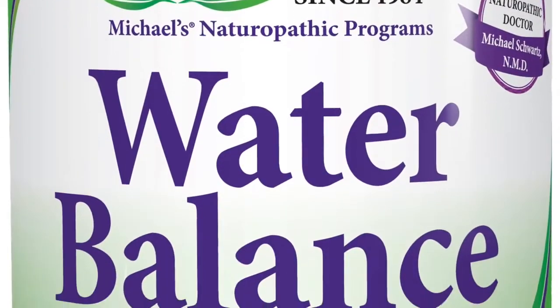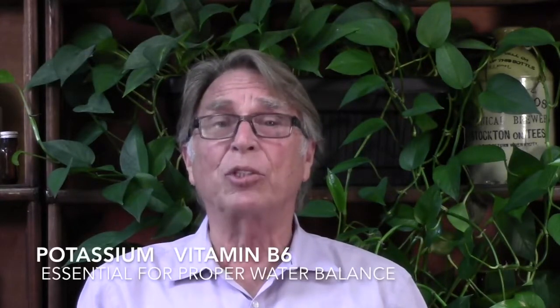I created Water Balance Factors for my mom. Water Balance Factors contain potassium and B6 — two fundamental nutrients that the body requires for helping it to maintain proper water balance. I also threw in some herbs.